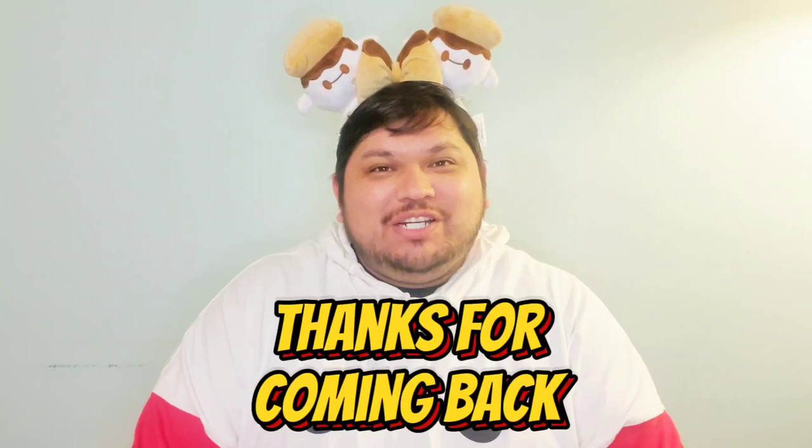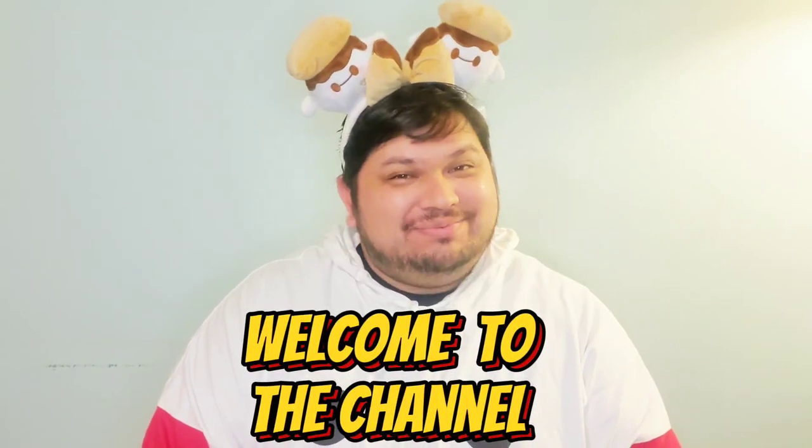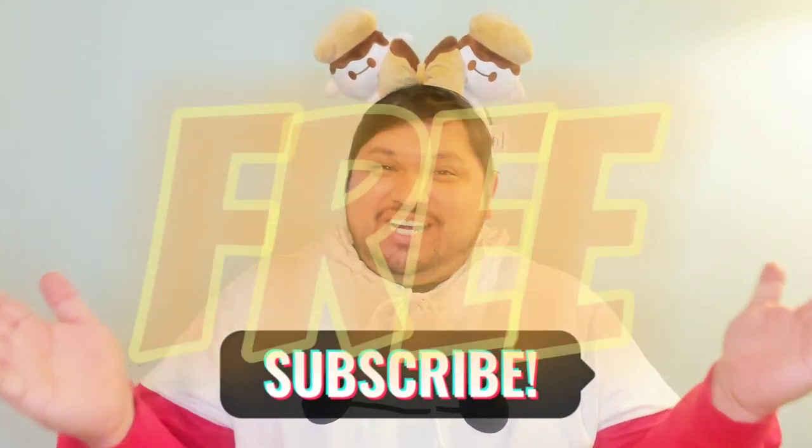Hi guys, I'm Juan here at Up With The Sun, where I bring you lifestyle and fandom realness. If you're a returning subscriber, thank you so much for being here. And if you're new to the channel, welcome. Before we get started, please go ahead and hit that like button — it really does help out with that vicious algorithm. And subscribe if you haven't already. It's free.